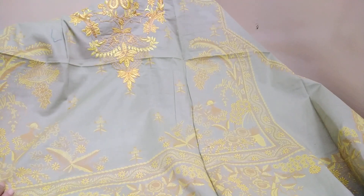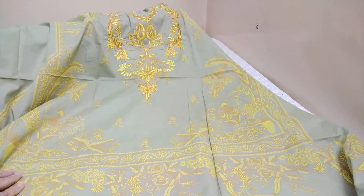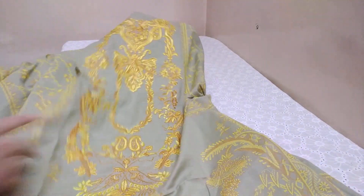The front is fully paste printed and embroidered. This is a block print combined with paste printing. The colors will look better when seen closely. The front is fully paste printed with heavy embroidery — it is all embroidered.